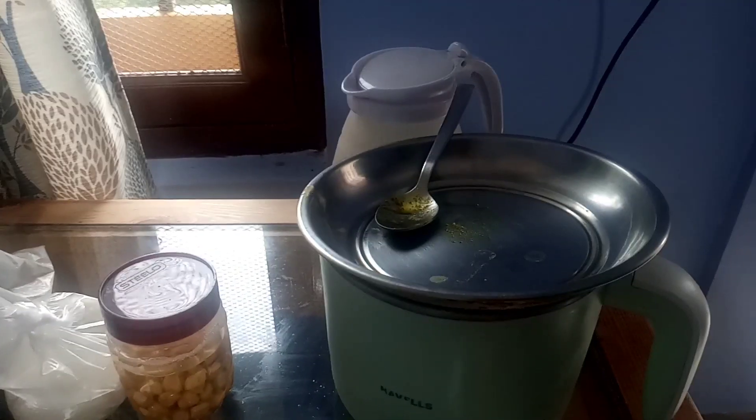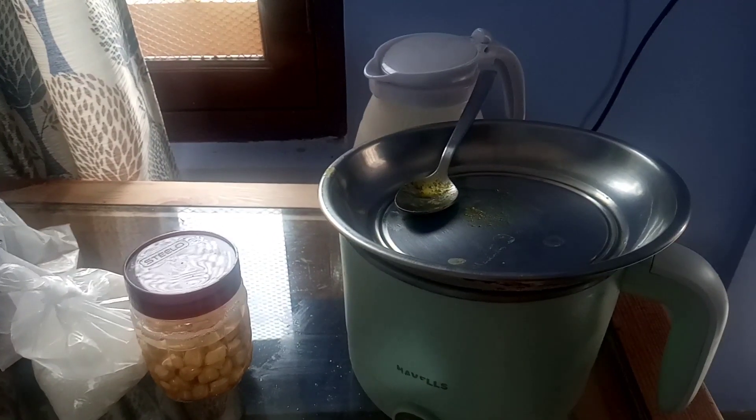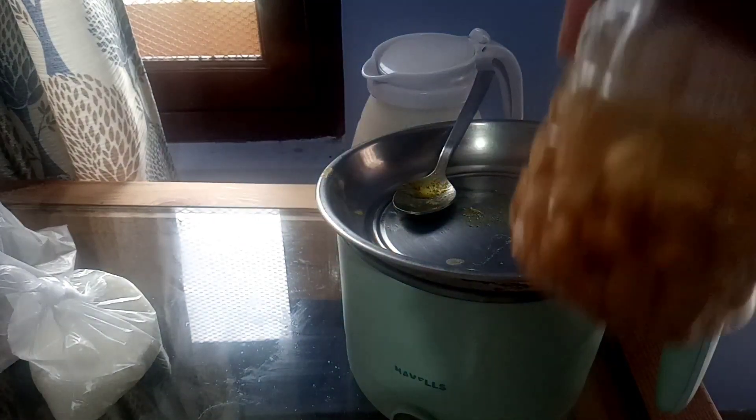Today I am going to make chickpeas. In the daytime I had made some dal and bhindi. I will just need to rinse the chickpeas a couple of times.